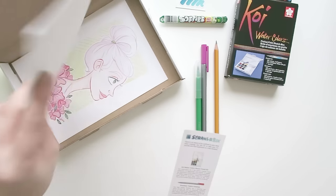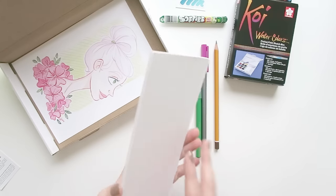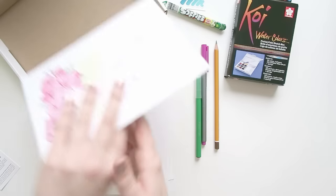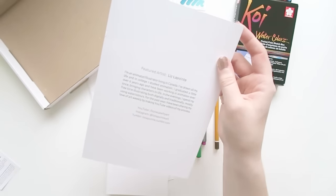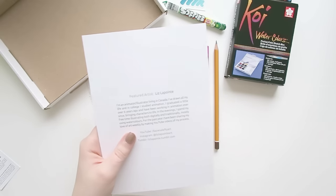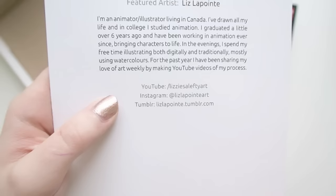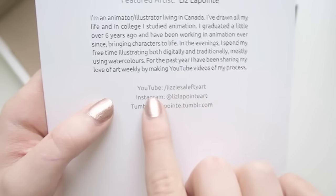And the paper that we have in here is the Botanical Ultra Smooth Watercolor Paper, so that's very, very exciting. And of course the artist — I think I know who this is — Liz Lapointe. Yes, I follow her on YouTube, she's great, she's really good at watercolor. So if you want to watch watercolor videos and traditional art, I definitely recommend her.